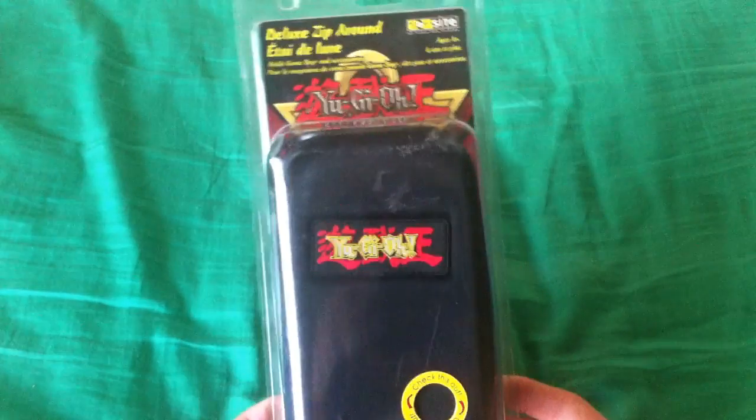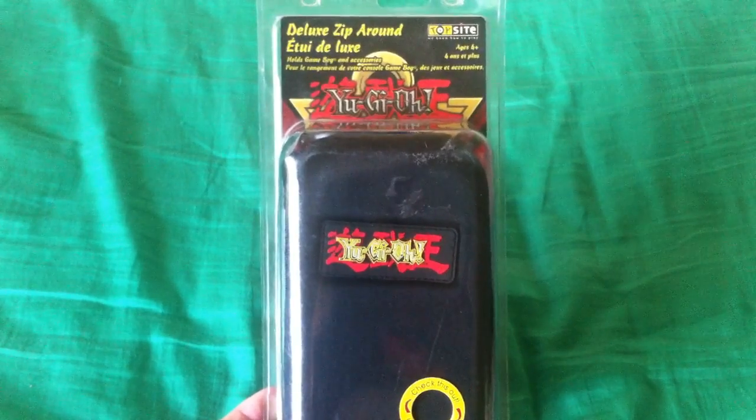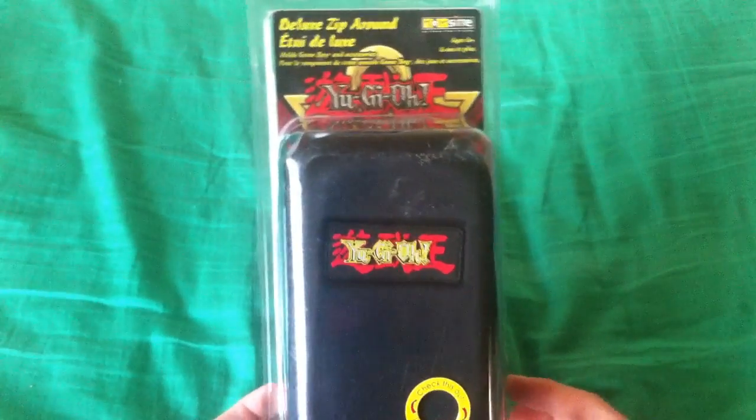Hello everyone, Keef Shizuo here, and today we're looking at another piece of Yu-Gi-Oh video game merchandise in a kind of continuation of that Yu-Gi-Oh video game series I've started up.